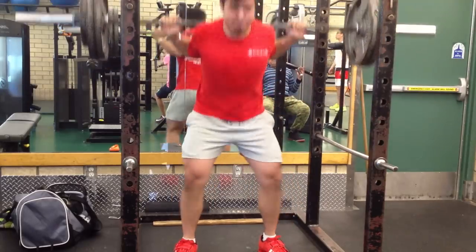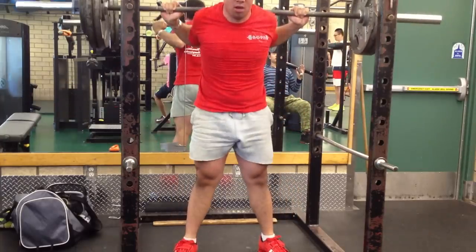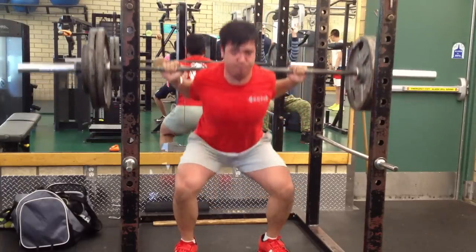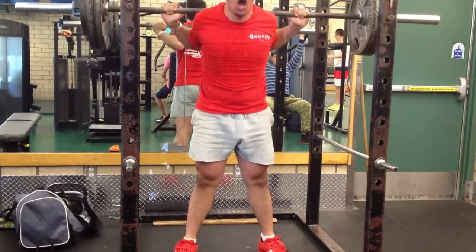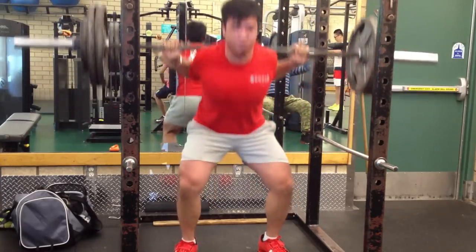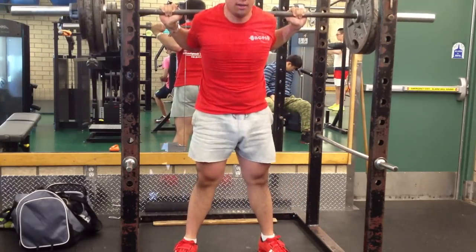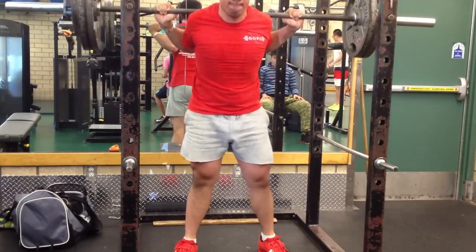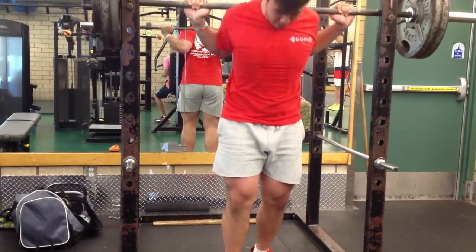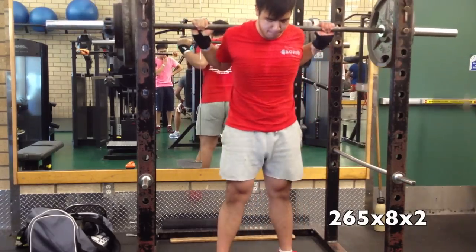I've been playing around with narrowing and widening my grip, and I've been told to have my thumbs wrapped around the bar instead — I've found that to be more beneficial, so I'm going to stick to that. But I feel like there's a lot of flexibility work I could do, and a lot of mobilization that needs to be done, especially in my thoracic region.